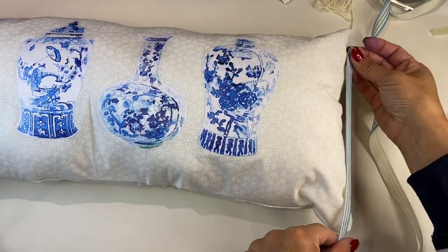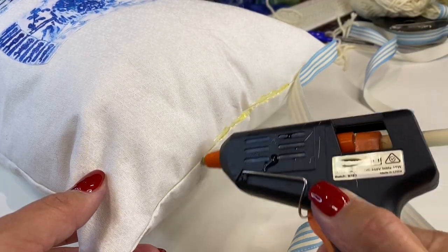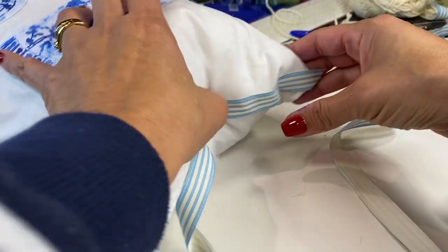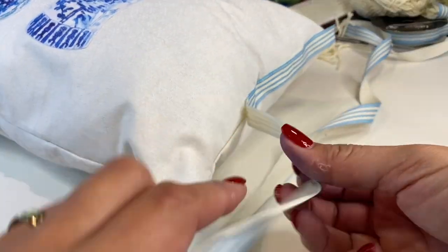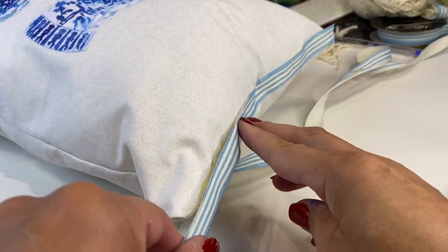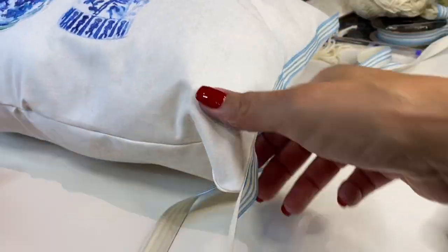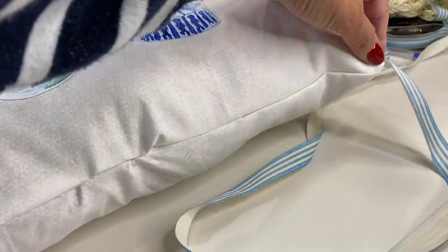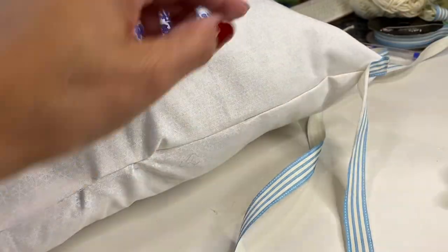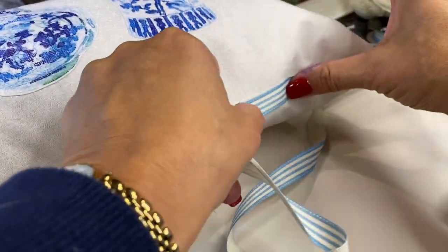You'll notice that this cushion was quite long — that's because the fabric remnant I had was fairly small so I had to work with the size that I had. If I made it again I'd probably make it more square and a little bit larger so it sits more proportional to the couches in my lounge setting. But nevertheless, I found this beautiful blue and white striped ribbon that I just edged this cushion cover with and I think it really dialed up this cushion a notch — I thought it ended up looking a lot more professional and edgy.